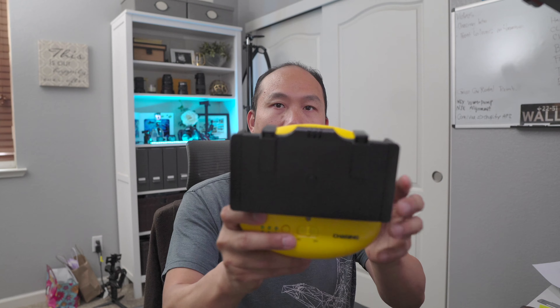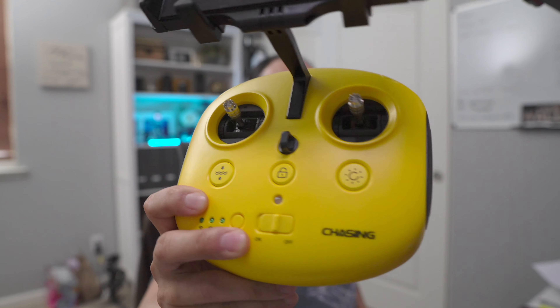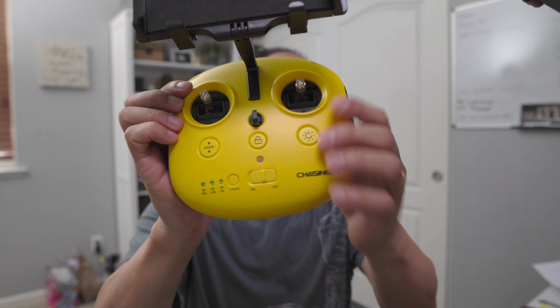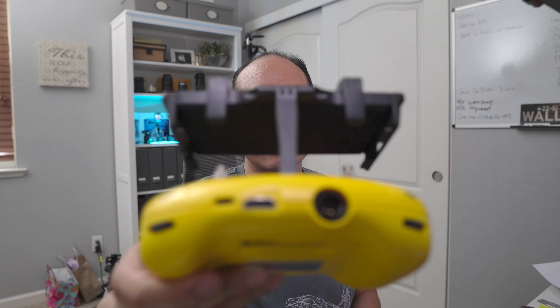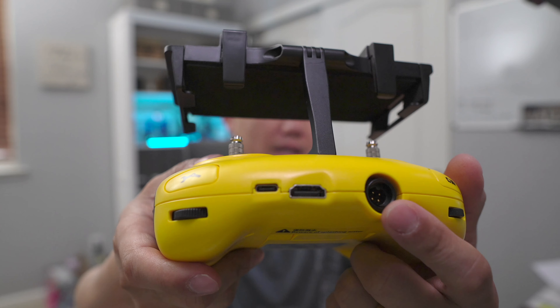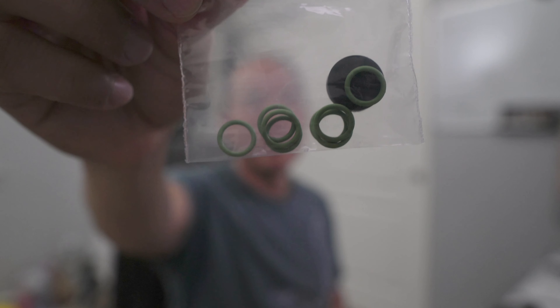The controller has a mount at the top for your phone or iPad, basic controls with toggles, and buttons to turn it on. At the very top it has two dials, a connector that goes to the drone, HDMI out, and USB-C to connect to your mobile device.